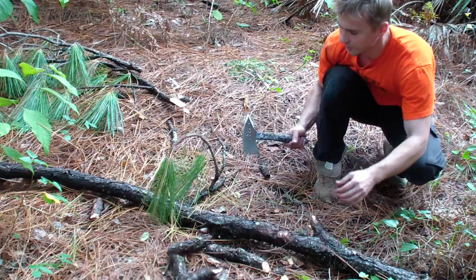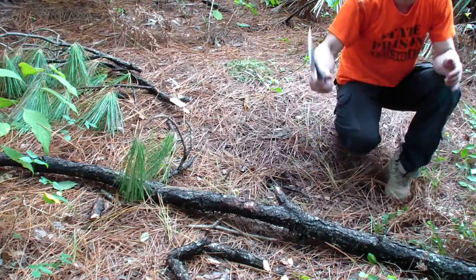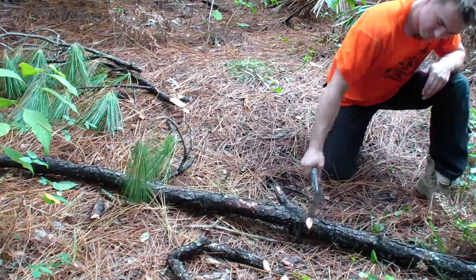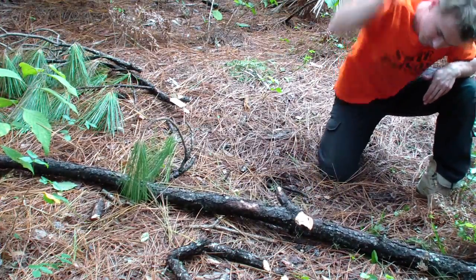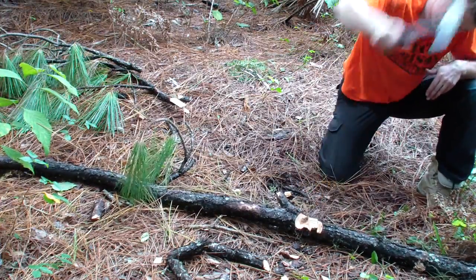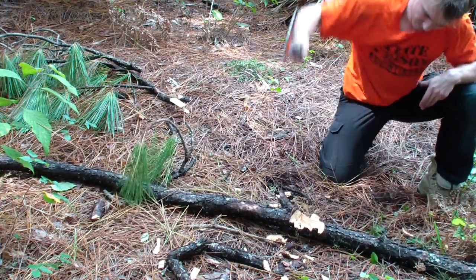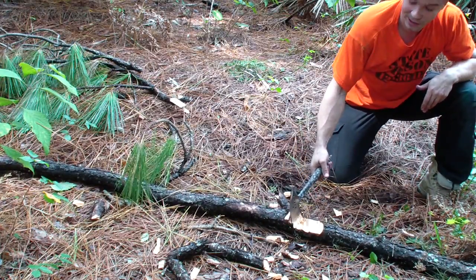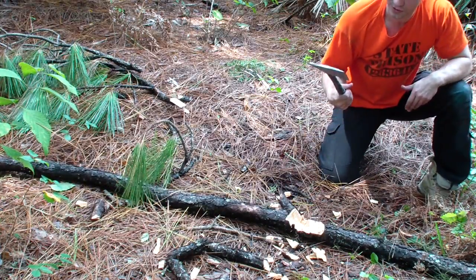That's pretty solid. Let's see this bigger stuff here — underground, this was a fallen branch from a pine. Right through the nut. Unsupported edge phenomenon — I'm just destroying the nut.